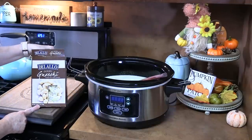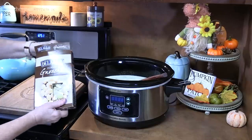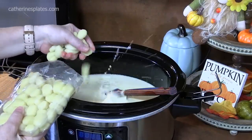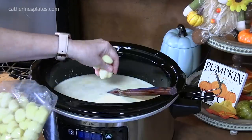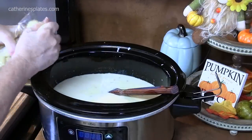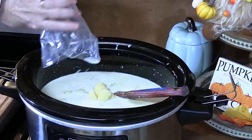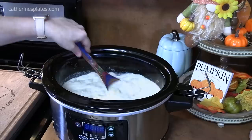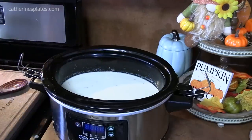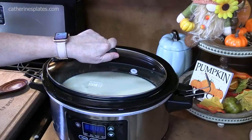We're going to add in 16 ounces of potato gnocchi. It generally comes in a package like this. We're going to break them in — be very careful that you don't splatter yourself. These are stuck together. We're going to place the lid back on and cook this on high for another 20 to 25 minutes. Then we have just two more things to do to this before we enjoy some gnocchi chicken soup.